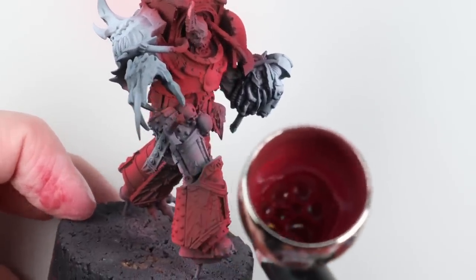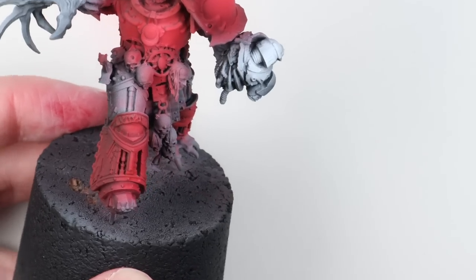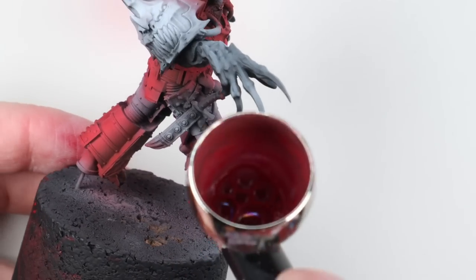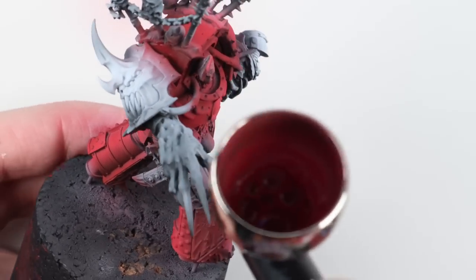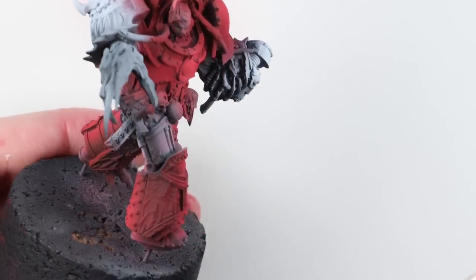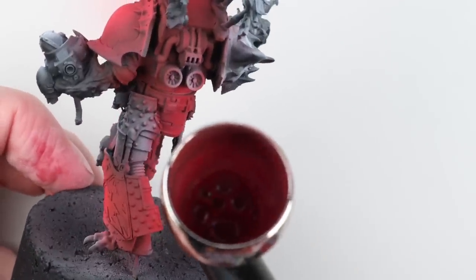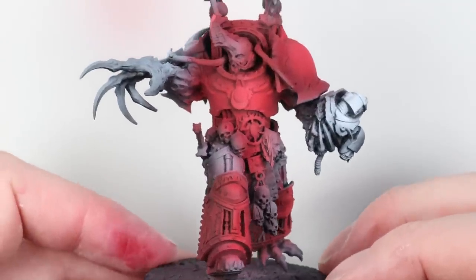The airbrushing isn't a huge concern on this model — I wasn't looking to show off with it. It's just a means to an end of how to smoothly get some color across these really quite large surfaces. He's near enough dreadnought-sized, so it's certainly helped and it's quicker than doing it with a normal brush. Here's the red — bar weathering, that's all I'm going to be doing to it.